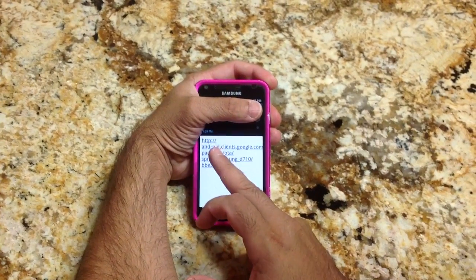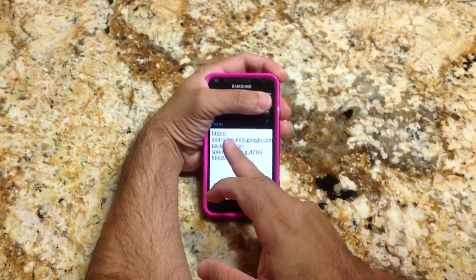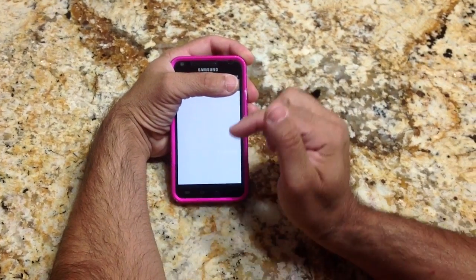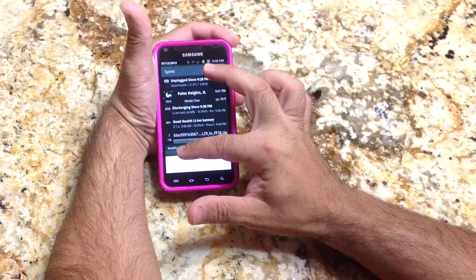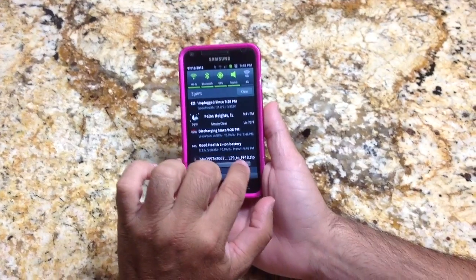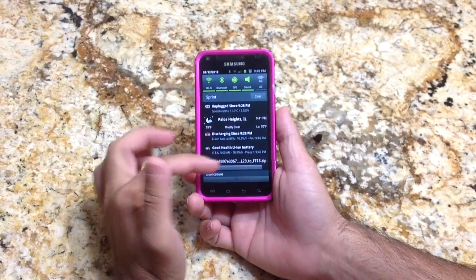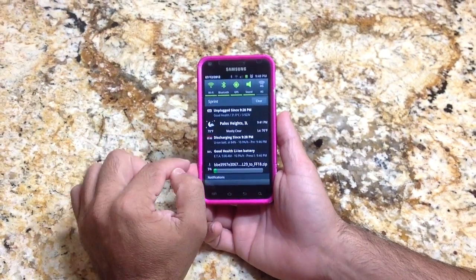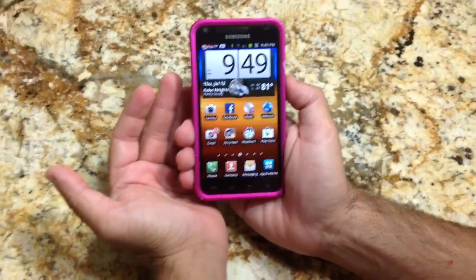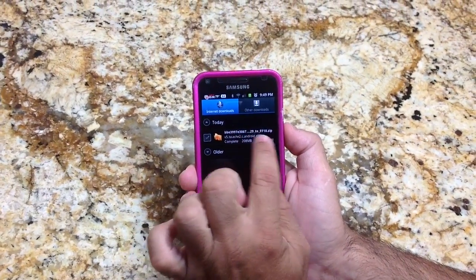The first thing we're going to do is download the software. For the sake of this video, what you would do is tap on the link that will be on the website — and you can do this without any PC. You'll start getting a download and you'll notice it has a filename like ff18.zip. Once this download is complete, using the actual software on the phone, we'll move the file to a specific directory and rename it. Once it's downloaded, you'll find it by going into Applications and then Downloads.